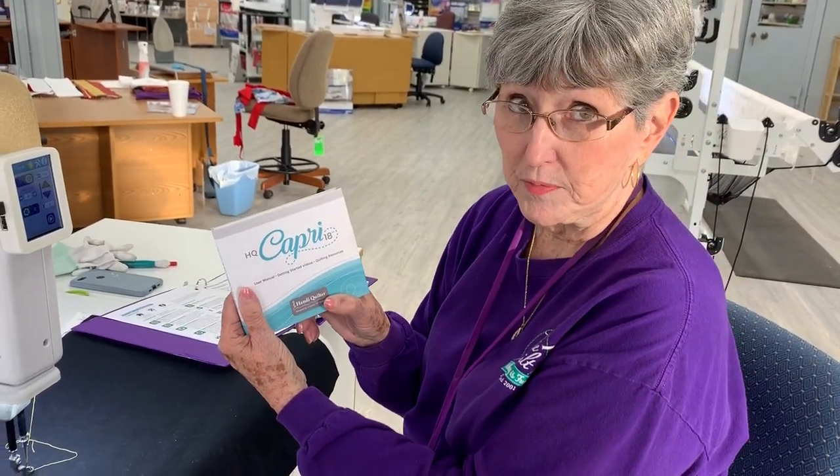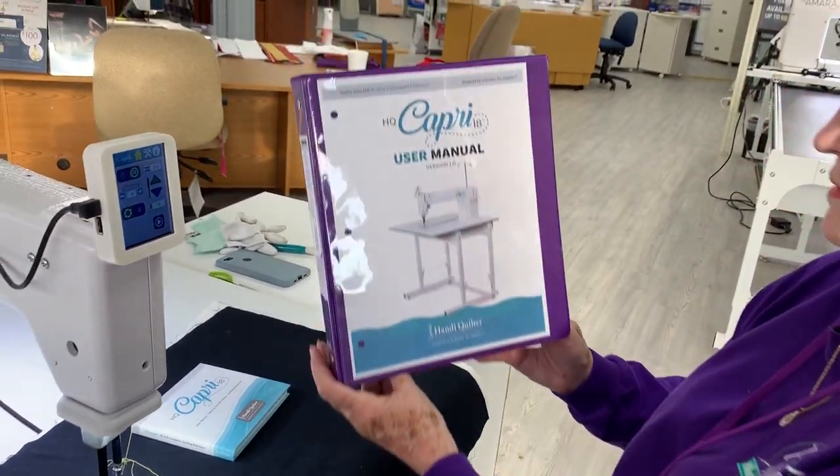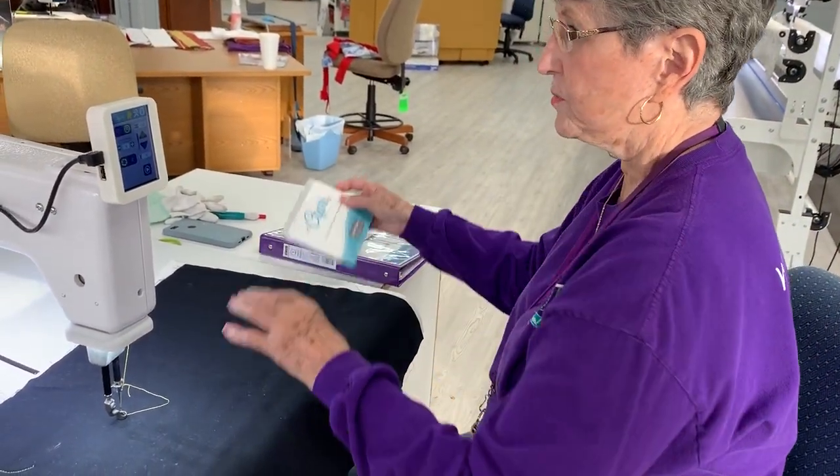I have printed all of that information off and put it in a binder so that I can easily refer to it, and that's what I suggest that you do. With that aside, let's go to the machine.